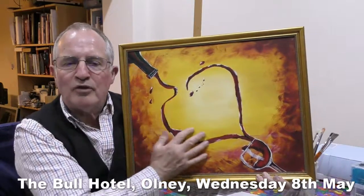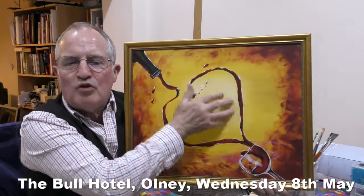The wine pouring out of the bottle and making a heart shape as it pours into and out of the glass.